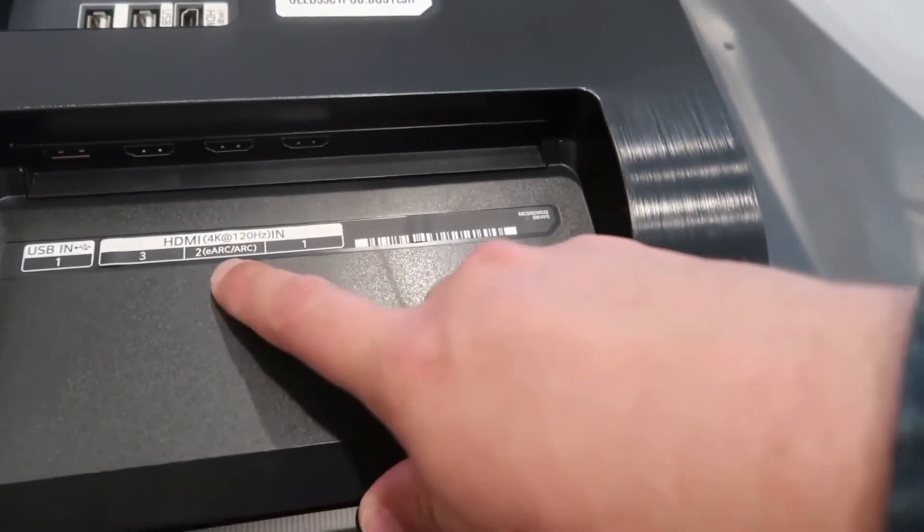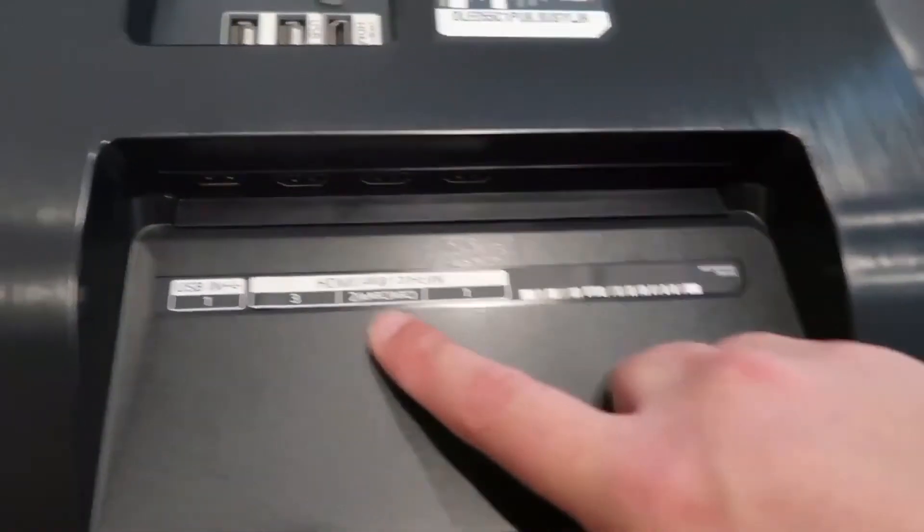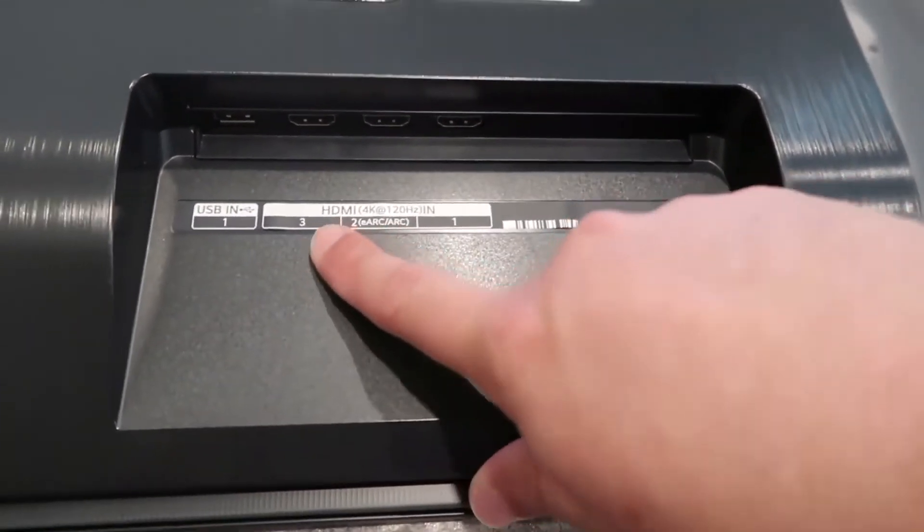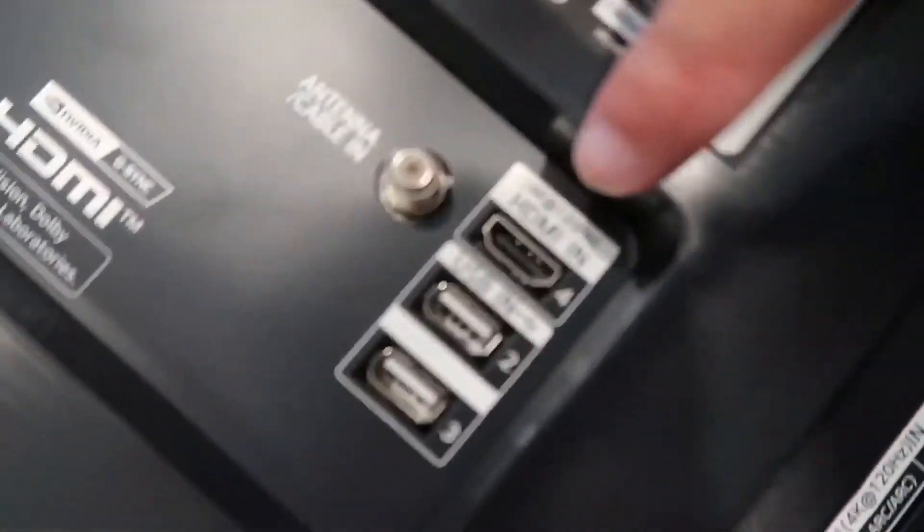Right here is HDMI 1. There is your eARC HDMI — so if you are a gamer, that's where you're going to want to plug in. It's got a third HDMI hookup there, and then right there is a fourth HDMI.